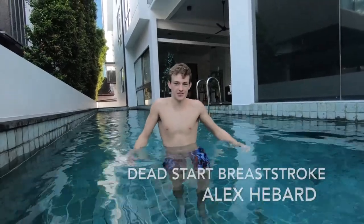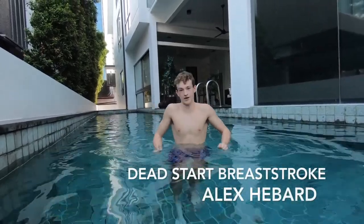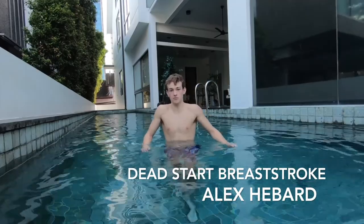Hi, I'm Alex Hibbard and welcome back to Non-Stop Swim. Today we'll be doing a breaststroke drill called dead start breaststroke.